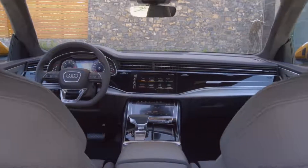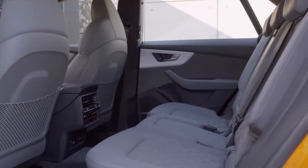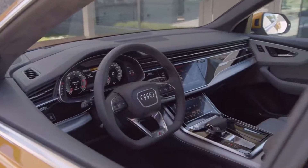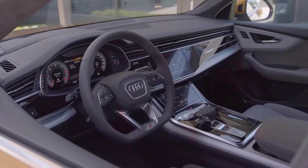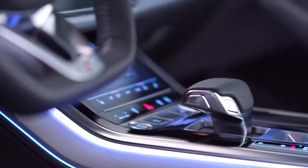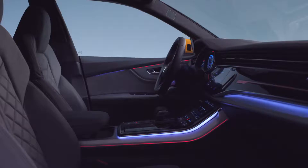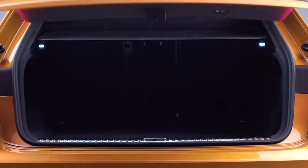The elegance that we have in the interior is a complement to the exterior. My name is Mauricio Monteiro dos Santos, I'm a team leader for the Q8 interior design. You start an interior with a vision. The A8 is our direction, and we thought: how can we combine the success of the Audi A8 in an SUV?